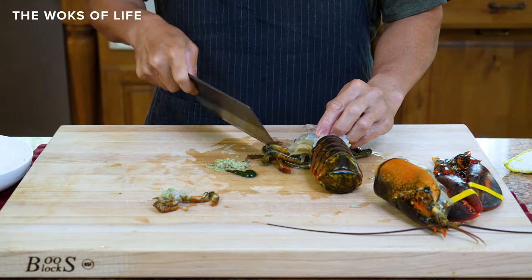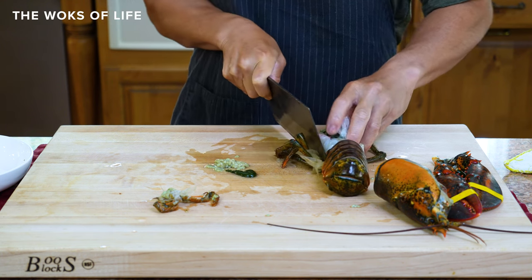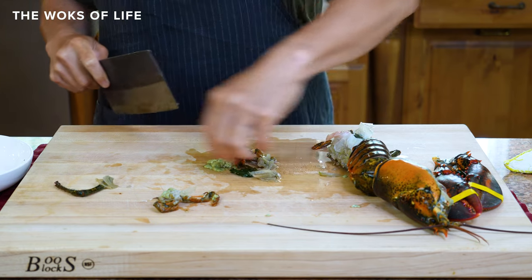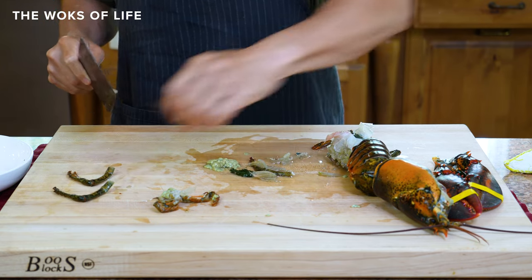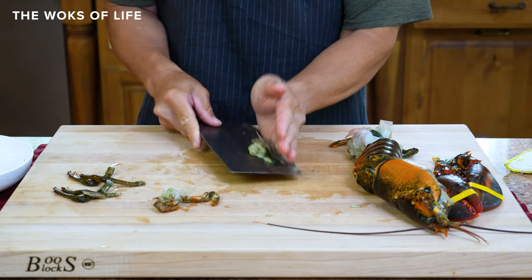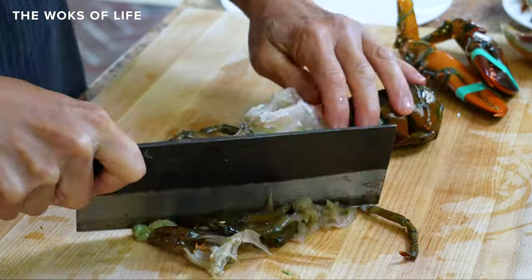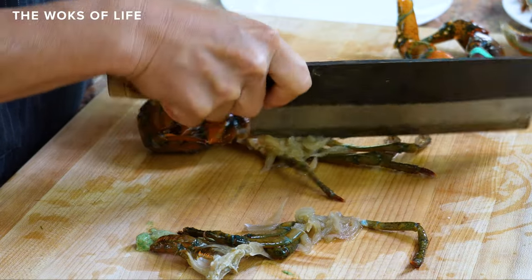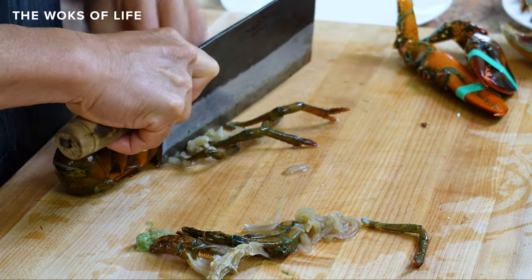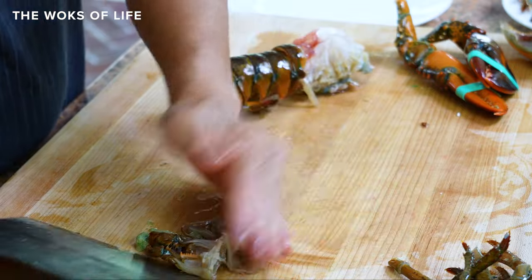Separate the gills a little bit with your knife, and with one chop here you cut the gills off. You could pluck them off too if you didn't get them clean. And then you have the legs off to the side here. This mustard you can keep if you like it — some people like it, but it's a very strong flavor. We're going to discard it today. On this side you've got the same thing. One chop there and I got all the gills off. I'm going to set these legs aside. Keep your board clean.